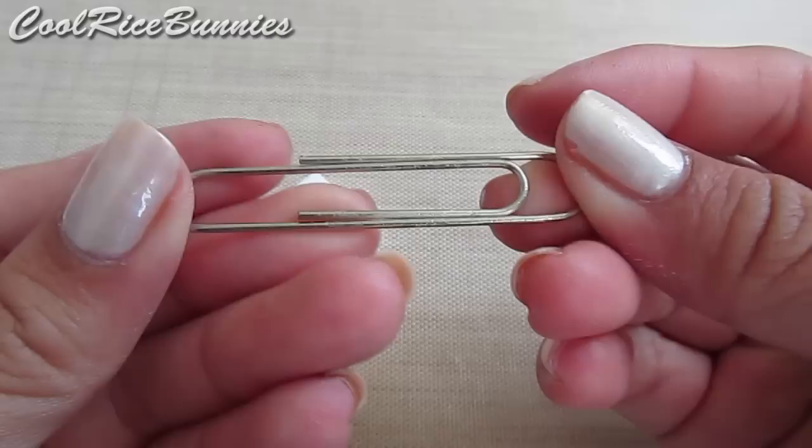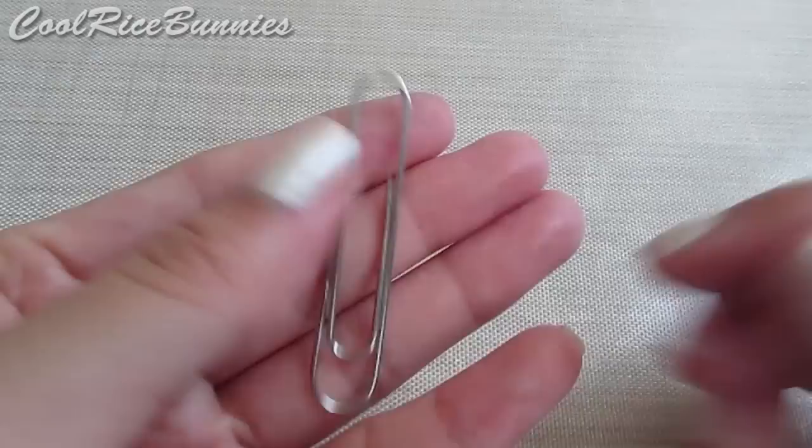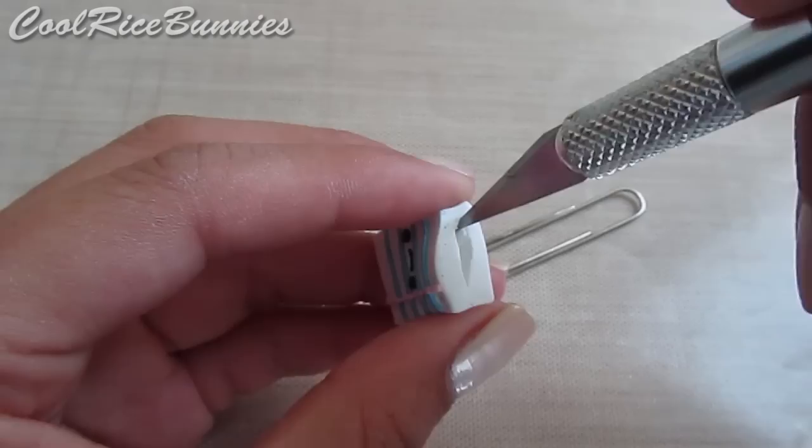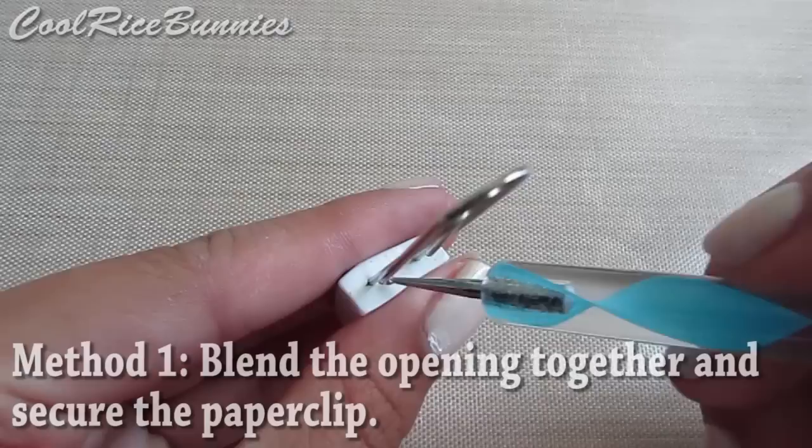To make it a paperclip charm, there are three different ways you can secure your metal paperclip into your polymer clay charm. First, make sure you insert the paperclip with the side that only has one loop and not two. Next, you want to cut a line in the bottom to make an opening, and then simply insert the paperclip into your polymer clay charm. Then blend the clay together so you close the opening and make sure the paperclip is fully surrounded with clay.